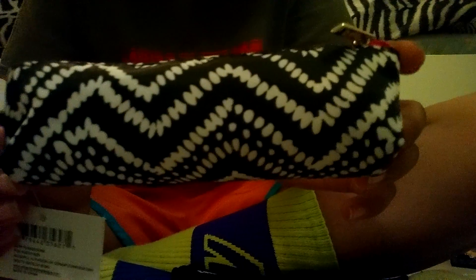First I have this cute little tampon holder. And I have the Tampax Pocket Pearl Regular. You have the instructions and the tampons. They have different ones. These are really compact. I like them.